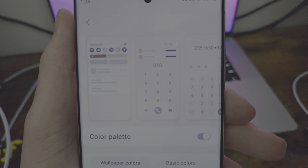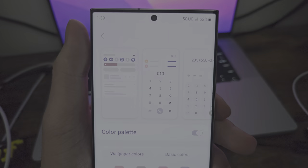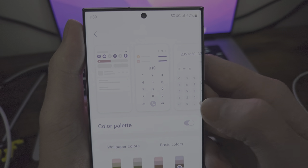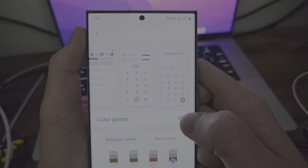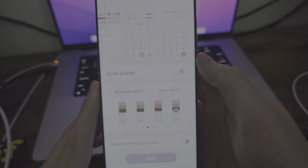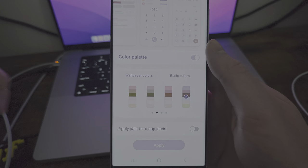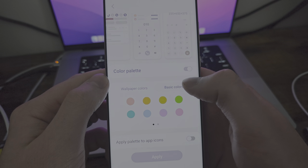You have your contacts and the calculator change as well. These are just some examples of apps — I'm almost positive it goes to all basic apps, at least Samsung apps. So that's pretty sweet. And then you have basic colors — I could literally just make everything green, or green and blue, or blue and purple.